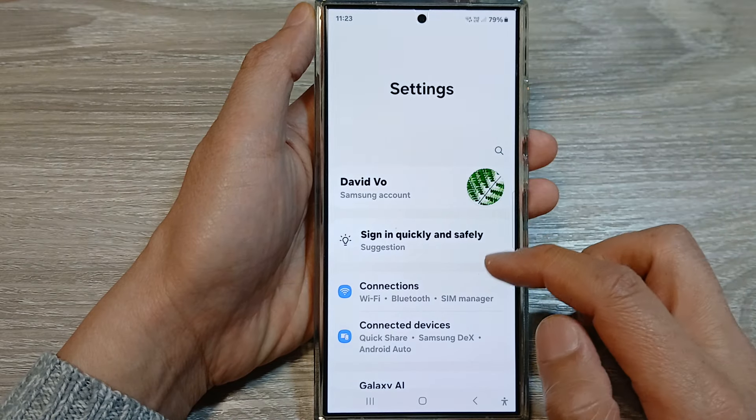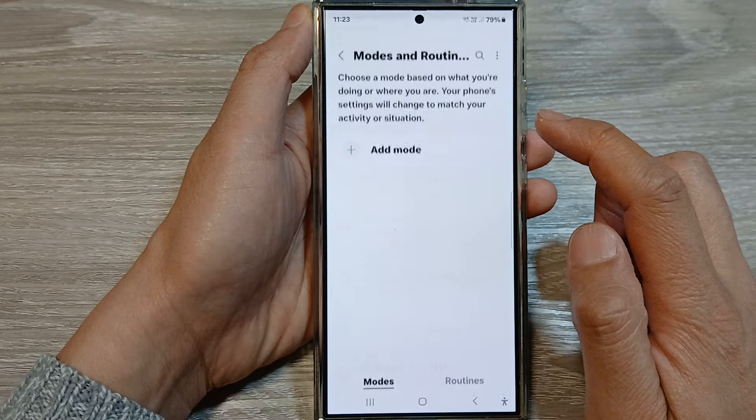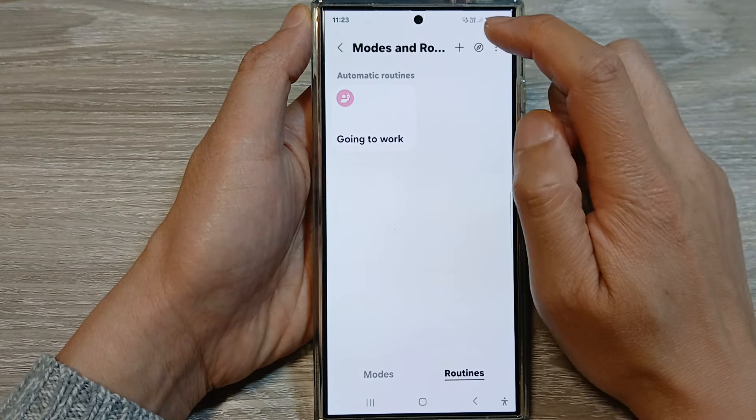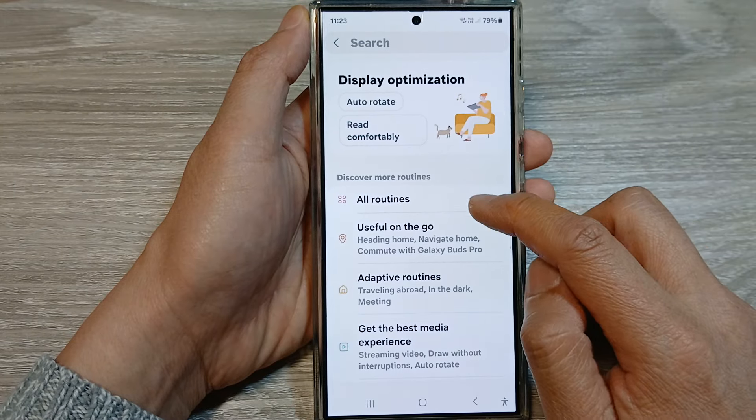In the settings page, we scroll down and then tap on Mods and Routines. After that, tap on Routines. Then tap on the Discover button. Next, go down and tap on Old Routines.